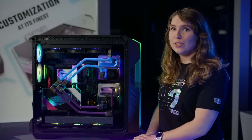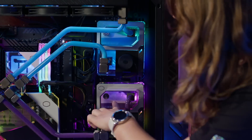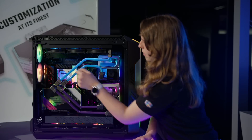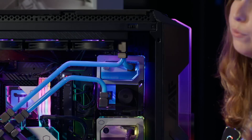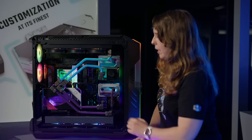What you see here is the first showcase of our new DIY liquid cooling products. We have the water blocks right over here, different sizes of fittings with a square design, a GPU block and a CPU block, and different sizes of radiators available in both 240 and 360, which you will see right here.